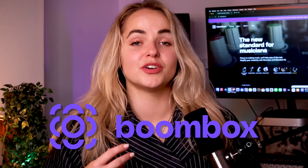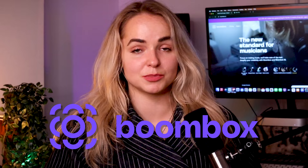Hey everyone, welcome back to my channel! I wanted to make this video on a few remote collaboration tips that have helped me in the past, and also include some mistakes I've made along the way so you can avoid repeating mine. This video is in collaboration with Boombox, who have kindly gifted me their premium subscription for a year, and I will be demonstrating some of these tips on their platform.